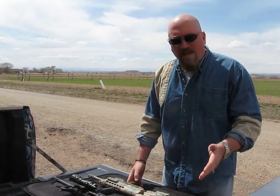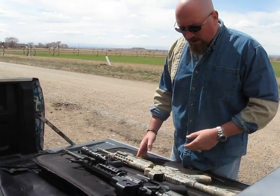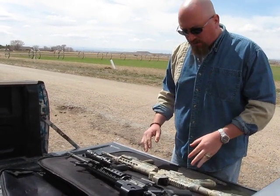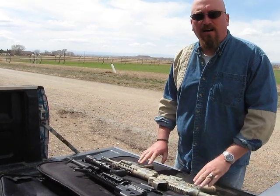I've had people ask me which one I like the most and what type of platform they should buy, and really it's a matter of personal preference. But the one I like the most — I really do like the Sig 556 more.